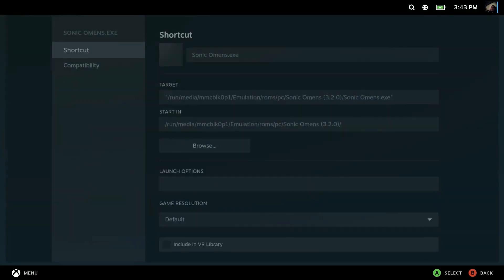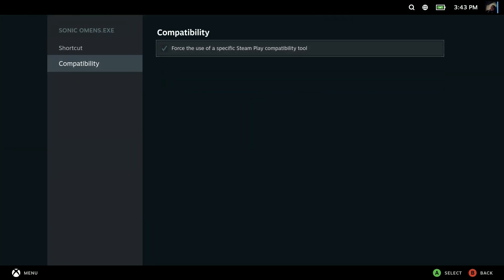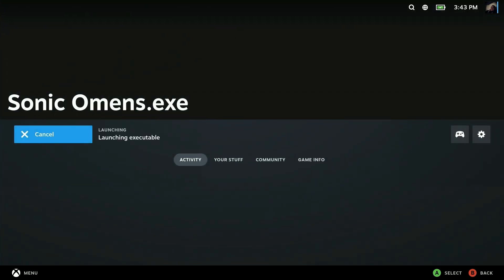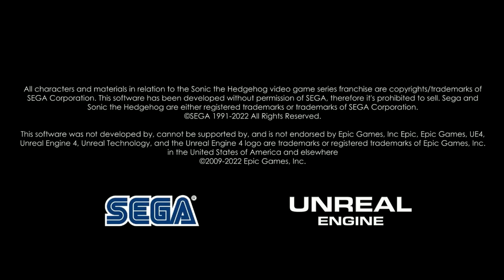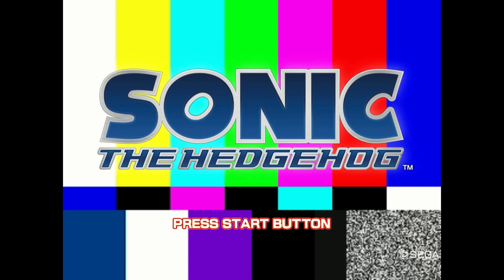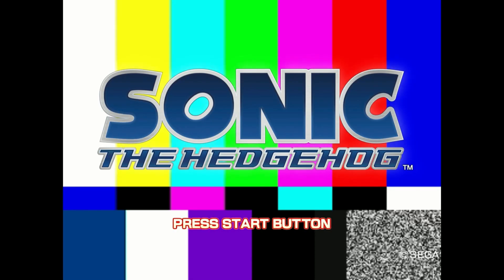Also, you want to turn on this setting here — force the use of Steam Play compatibility. You want to use Proton 7.x, and that'll help the game run. If you use any other one it's going to show that TV no-signal screen with all the colors — you know the one. I'll put a picture in the video to show what I mean.